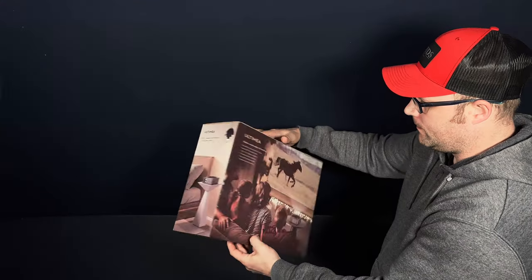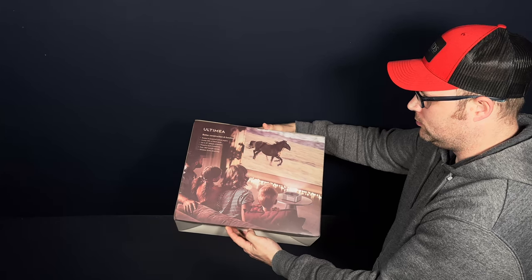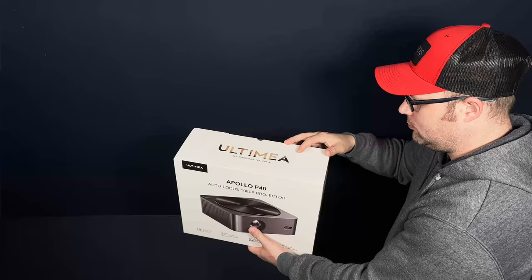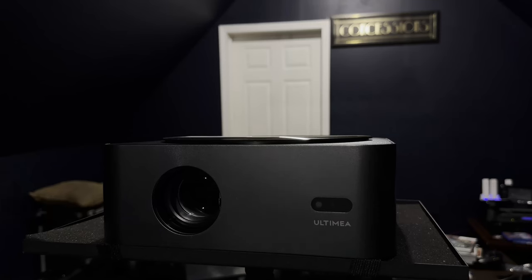Before we look at both the subjective and objective tests of the Apollo P40, let's first have a first look at this projector. The first thing that surprised me was the packaging. I'm used to these budget projectors being in some cheap mundane packaging, not retail-level stuff, which is exactly what the Apollo P40 was in. All right, let's take a look at the Ultimia P40.